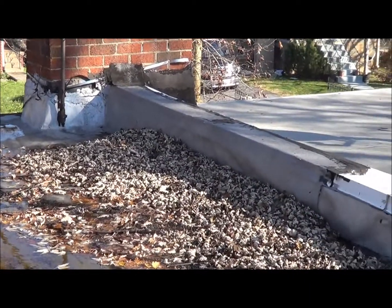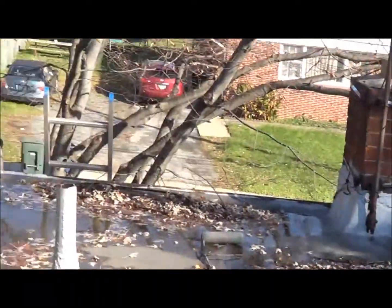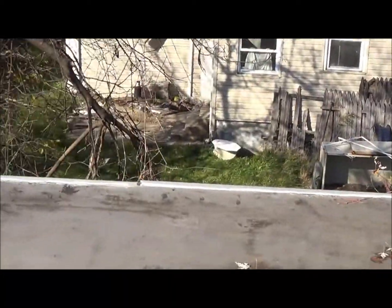He's got several leaks in the house. This whole thing needs to be torn off and the water should be falling towards this drain right here. Can't believe there's not another drain on the other end.